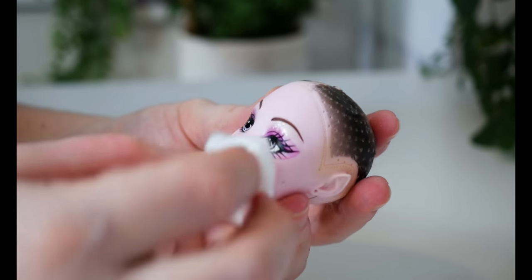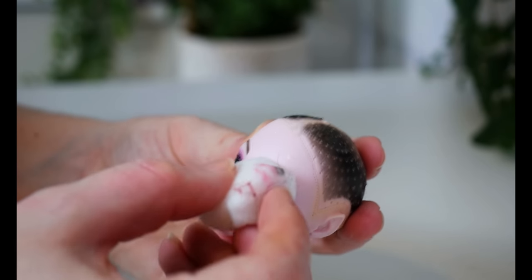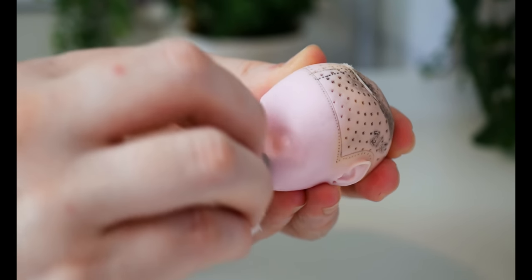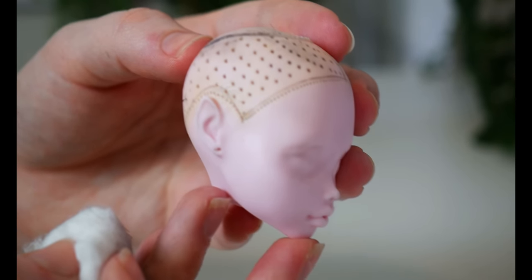Now for a clean slate. Getting 100% acetone and a cotton swab I'm going to remove all the factory paint as well as any dirt, grime, or oils from handling. Once that was all clean I washed it with some warm soapy water and then gave this doll's head a spray of Mr. Super Clear matte varnish, and we can start building this doll's new face.